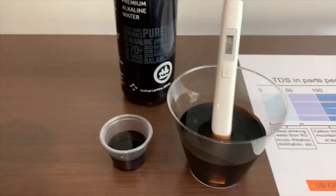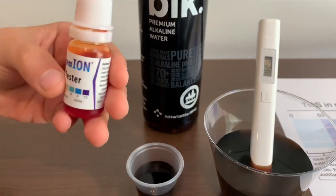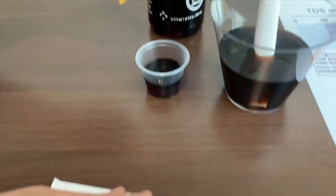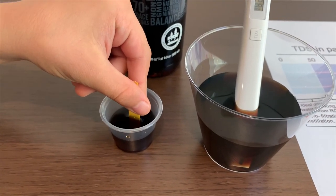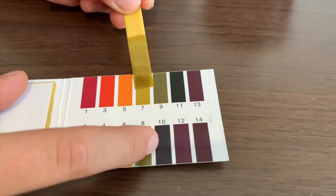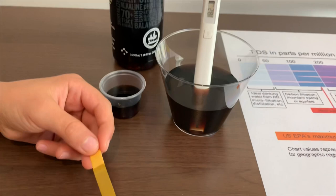Now let's test the pH level. I can't use this pH tester because it's black and I can't use it, so I'm going to use these strips. Turn out one strip, put half of it inside the water, wait for a few seconds. I give this a 7 — neutral pH.